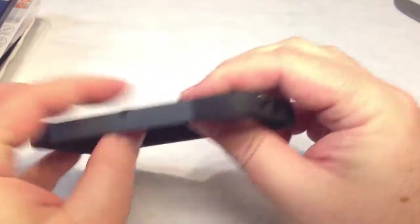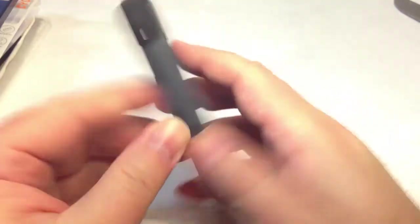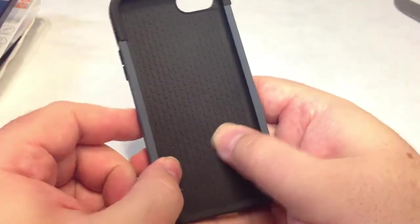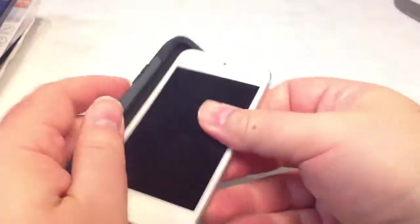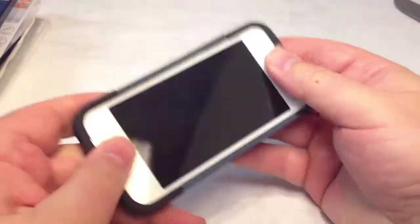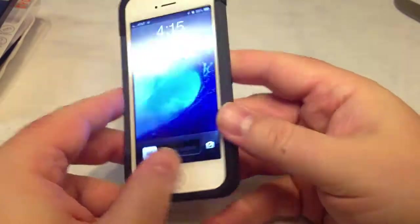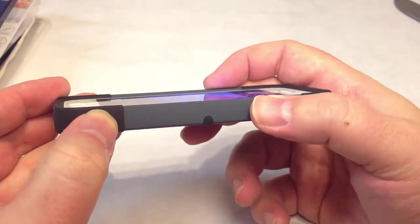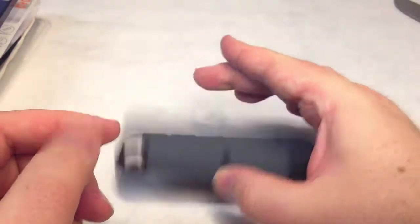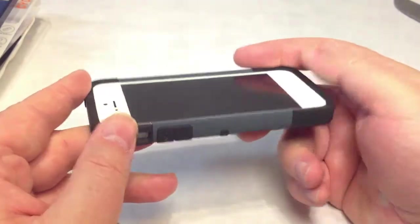As you can see, you have access to all your different ports and controls. It gives you some added support and a nice grip to protect the back of your device. Let's go ahead and slide an iPhone 5 in here. I really like how the cover comes up above the screen so that if you drop it face down, you have a better chance of not scratching your screen — that's really important to me.